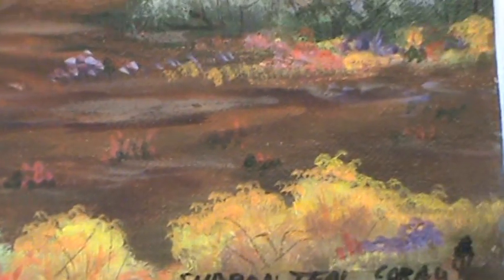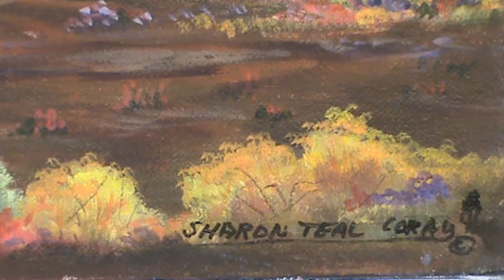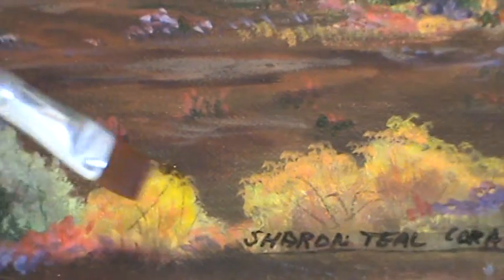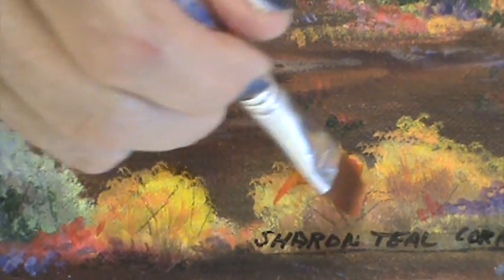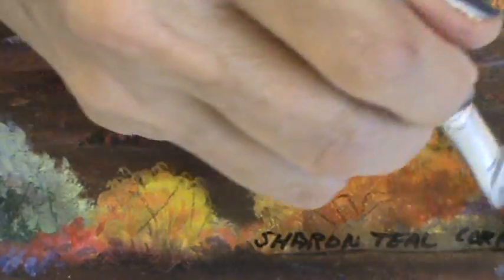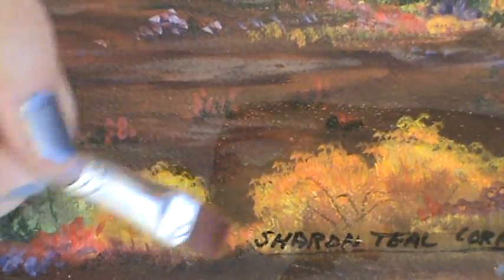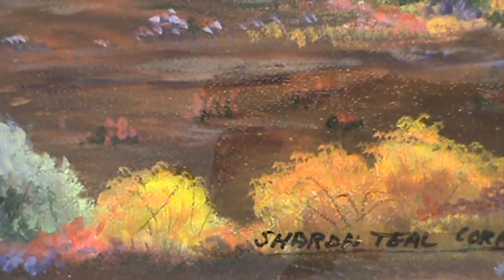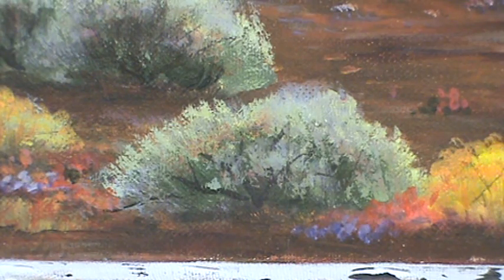Now let's look at this foreground. These bushes really need something — they need to be brightened up. So I'm going to add some yellow and pull some brightness in. There you can see the difference between the two. On this one I could put a little yellow-orange glaze, just work it in, and even if you got it on the background color it's not going to do anything but warm it up. There's the difference between the two.